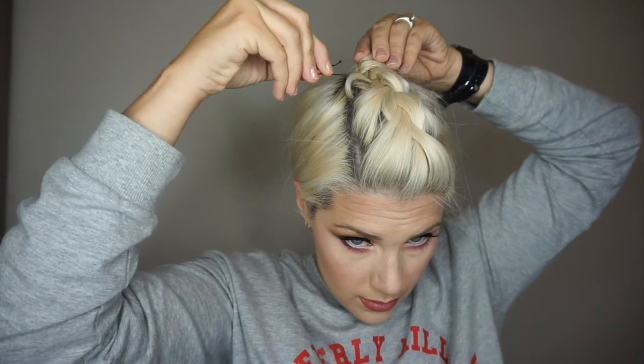Then you can just braid the rest loose off the end. You can pull this part out if you like a loose braid and want to get some volume. From here you can either secure right where you're going to put your bun and make a normal bun, or you can make a braided bun. Secure it, then let your hair down — and that's look number two.